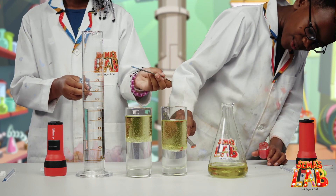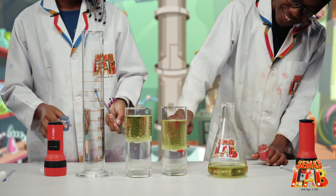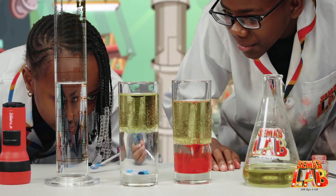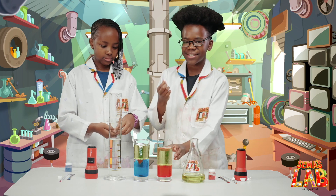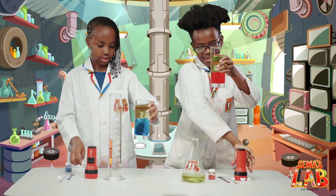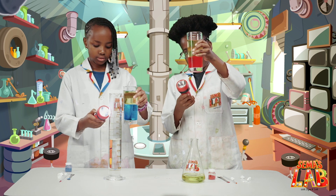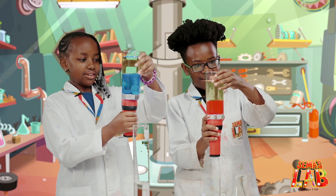You see how the food colour is dropping through the oil? Oh, wow! Now we're going to add the fizzing tablets, which is going to finish the lava lamp. I'm going to take the torch and hold it under.